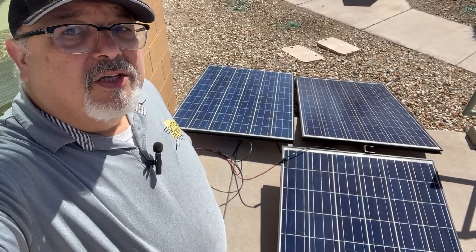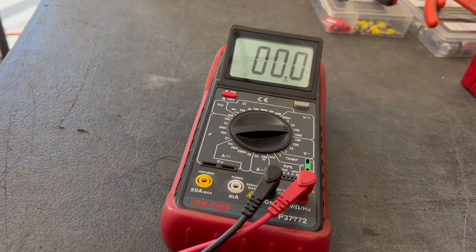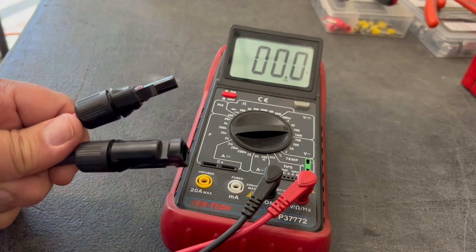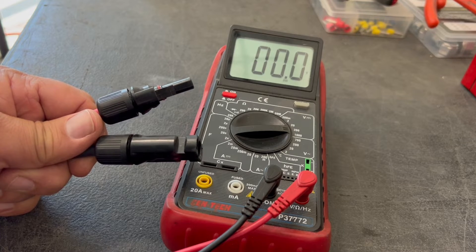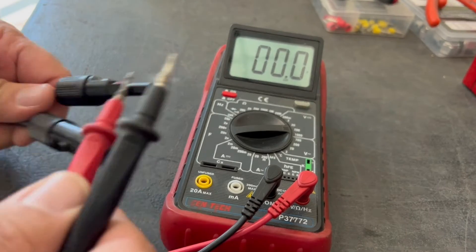I have my voltmeter set for DC power and I'm going to be checking the voltage coming off my small three-panel array outside. I just want to make sure that the voltage coming through is going to be adequate. I'll take my probes and go ahead and measure the voltage.